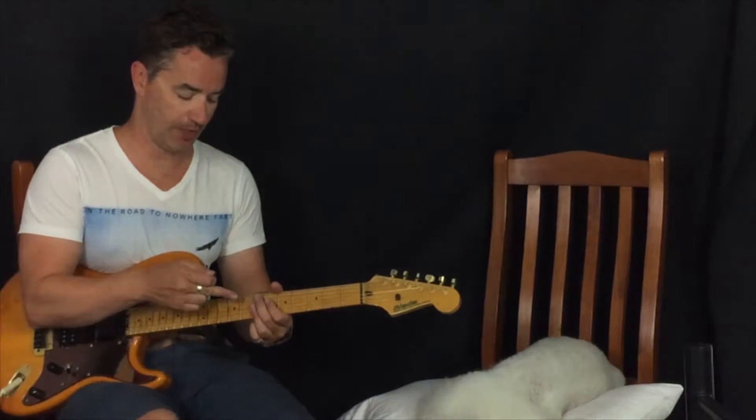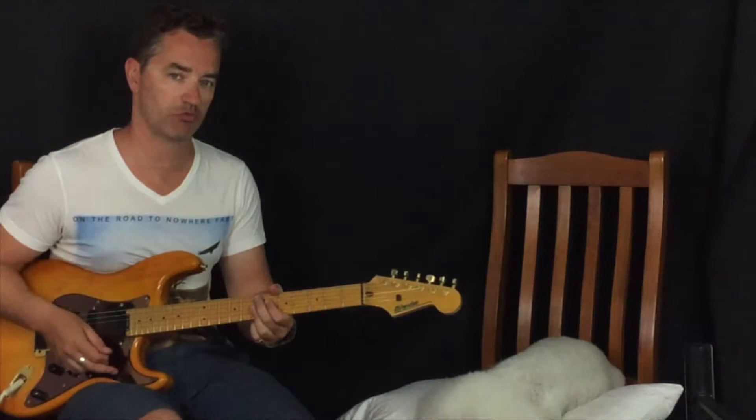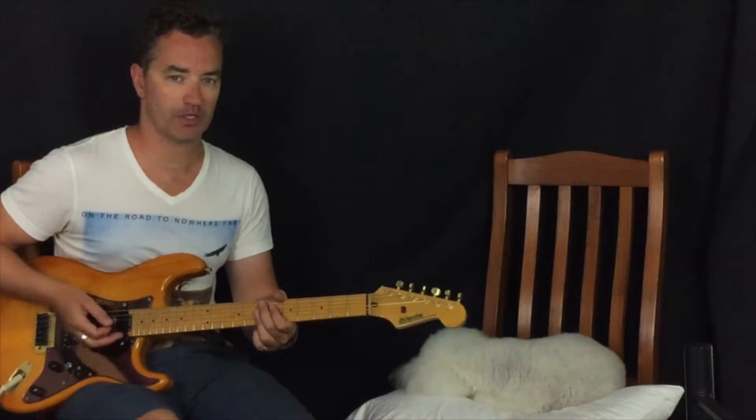Then we do a muted downstroke where the left hand fingers are resting on the strings — they're not pressing down on the frets, just resting. The right hand does the downstroke without resting the palm on the strings.